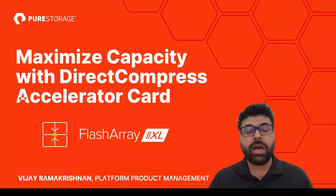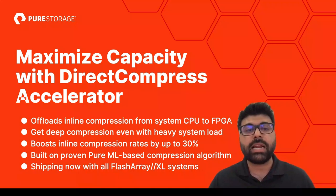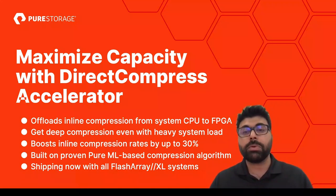I'm going to be talking to you today about the new Direct Compress Accelerator, which is a hardware accelerator for our FlashArray portfolio. Some of the salient features are that we offload the inline compression from the system CPU to a dedicated FPGA card, and as a result, we're able to accomplish deep compression even when the system is under heavy load.